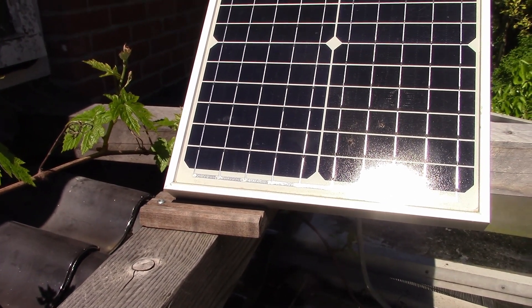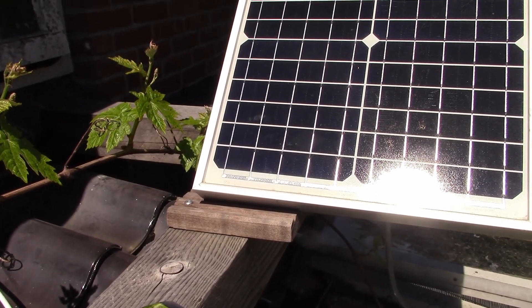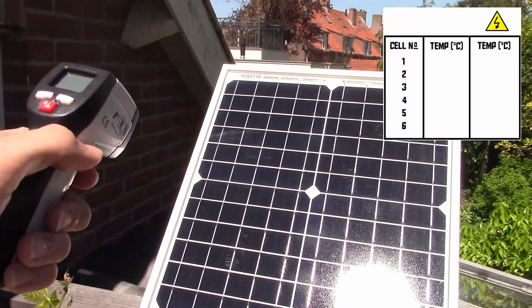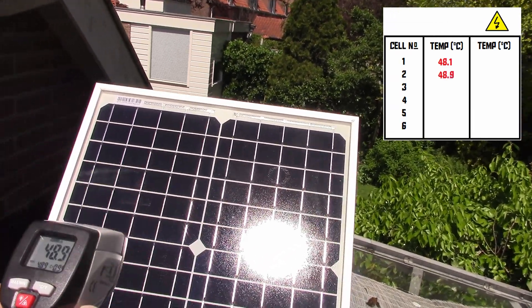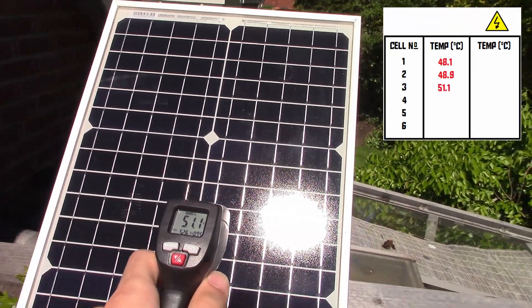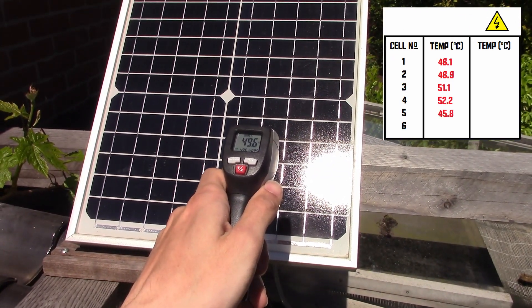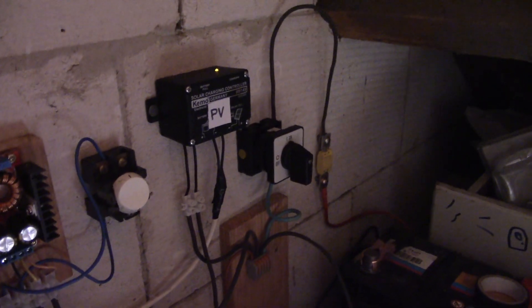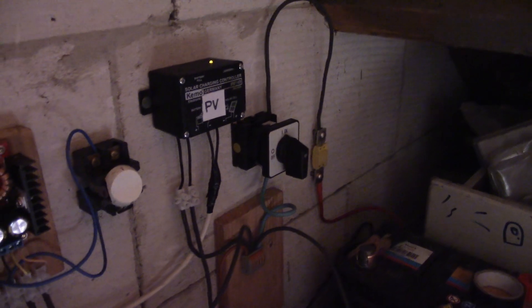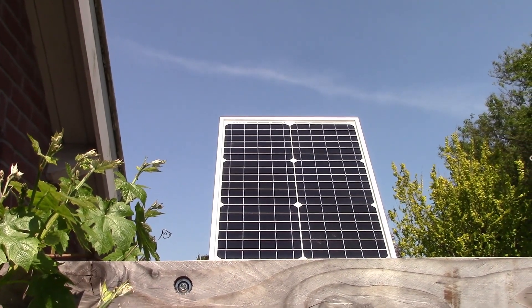When it was about two o'clock in the afternoon, I went to record the temperature of the solar panel. It's the middle of the day, the panel has been warming up nicely. I've got my IR thermometer, and now we're going to see just how warm it is. Then I went back inside and switched it back on. The solar panel is now back online, and we're going to wait for half an hour and then come back to see if it's cooled down. After half an hour, I came back and recorded the temperatures again.